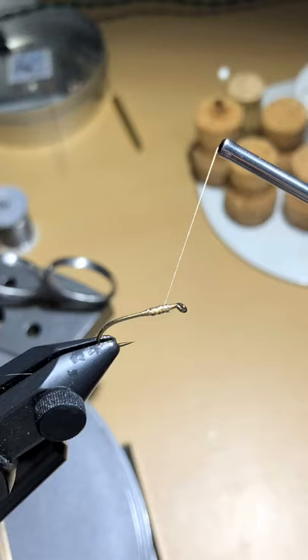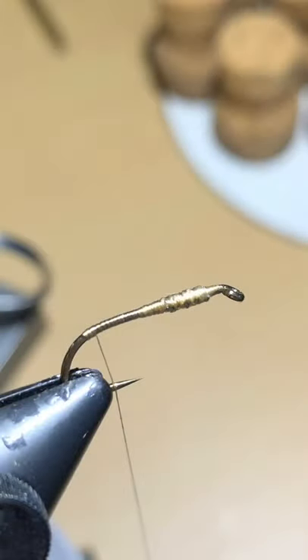Now we're going to secure the wire onto the hook by doing a few loose wraps over it, getting it started towards the back of the hook, then towards the front. Build up some thread over the wire with more firm wraps until all the wire is covered. Then build a little taper behind the wire — not towards the eye, but just behind it — to make a smoother transition as you work back to where you're going to tie in your tail.